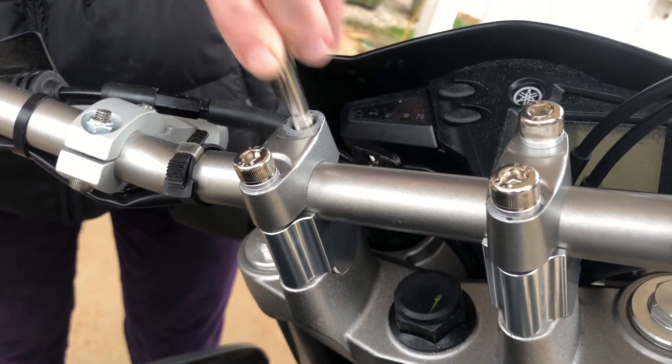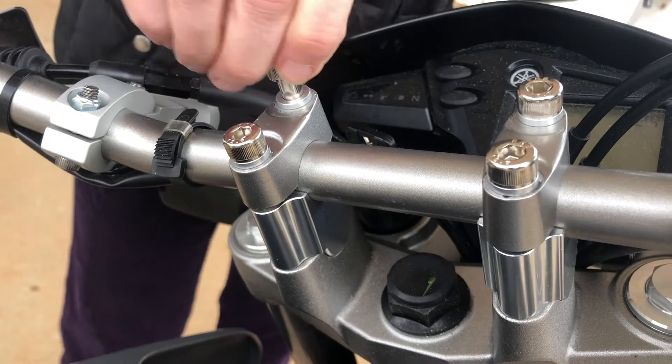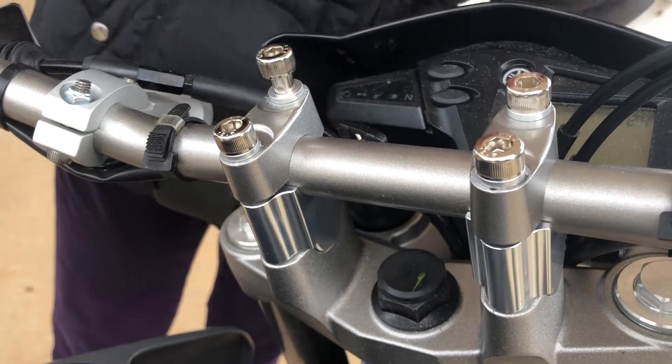Now we're taking one bolt out at a time, putting a little bit of thread locker on there.